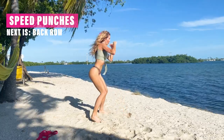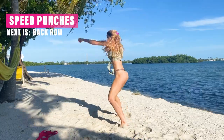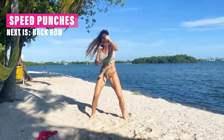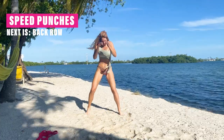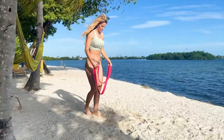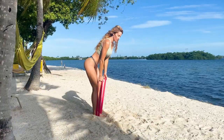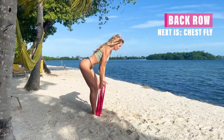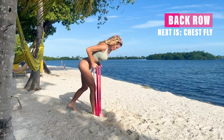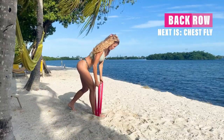Bring those arms back in as fast as you can. Next one, let's go into the back row. I'm just going to double up the band, step on both bands, and go parallel with my back to the ground, going into the back row. Focus on bringing those elbows right up to the sky, keeping your head and spine all straight — make sure you're looking straight down. Really squeeze through each one, allowing your muscles to feel it.